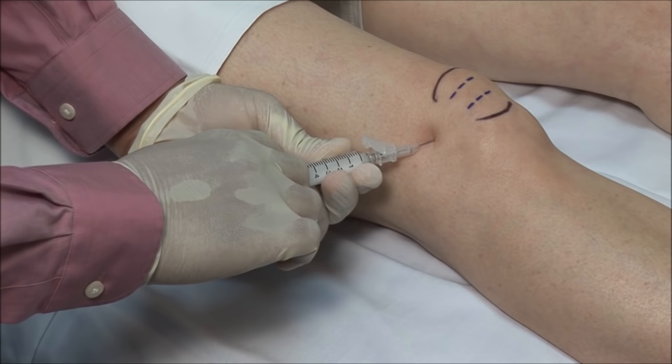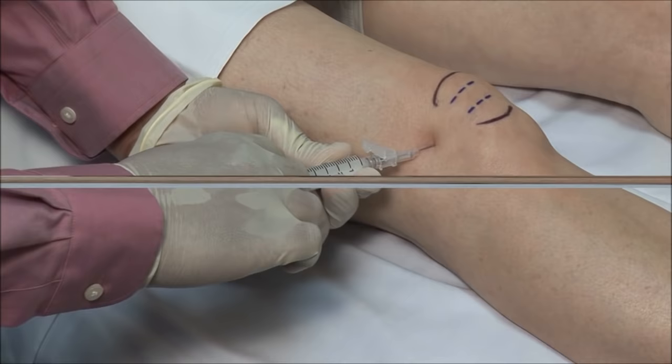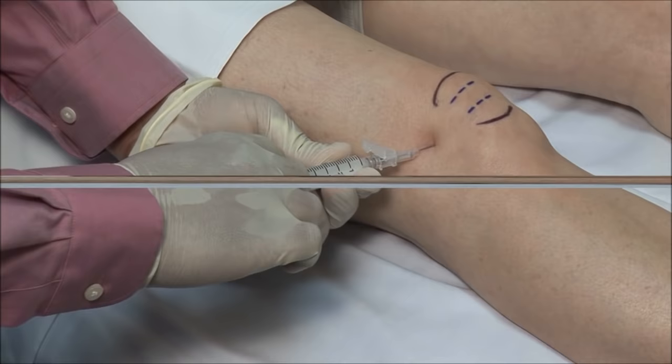This should go in freely. If there is any resistance, then withdraw and adjust the needle accordingly. Finish off by drying the site and applying a bandage.